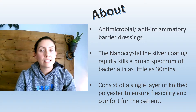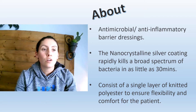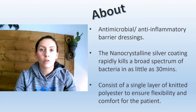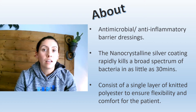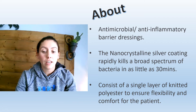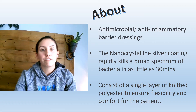Acticoat Flex is an antimicrobial and anti-inflammatory dressing. When you have an infected wound this is a great product because you do have that antimicrobial effect, and the nano silver particles will actually kill the bacteria in as little as 30 minutes. It comes in a single sheet, it's polyester, and it provides comfort and flexibility for the patient.